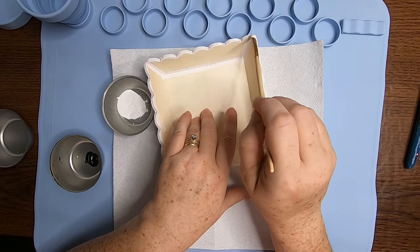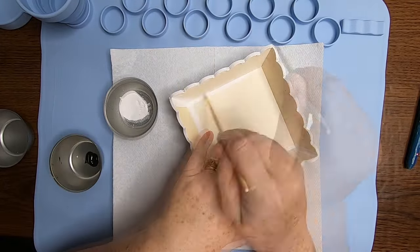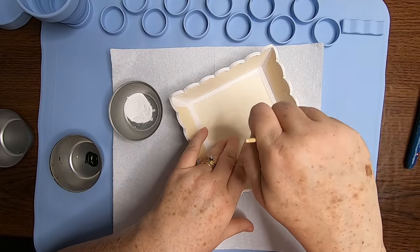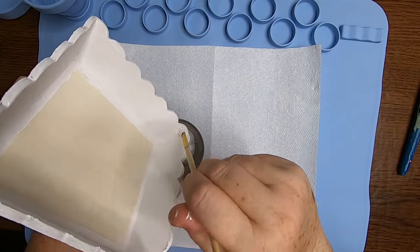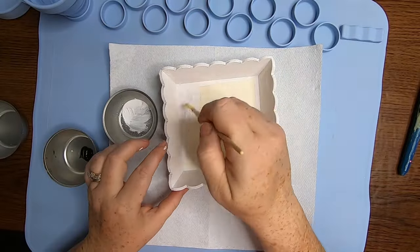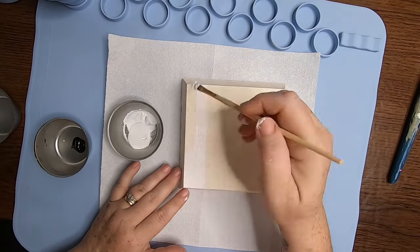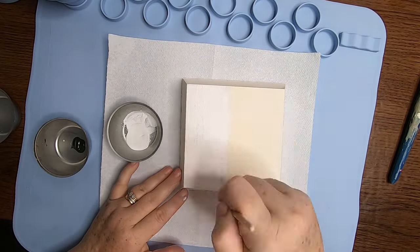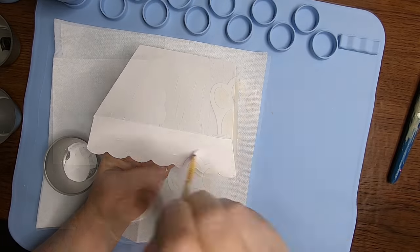I really wanted to make sure that I covered them really well. Sometimes you want to make sure, if you have to do two coats, that you really get into those creases really well. Once I get all the creases and edges done, then I just paint the whole entire box white. You could do this any color — it's really up to you. You don't have to paint the bottom of the box, but I did paint the edges on the outside because you will be able to see those when the design is finished.